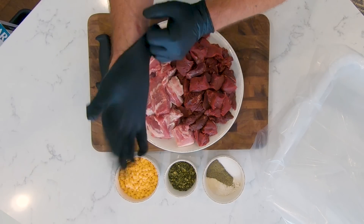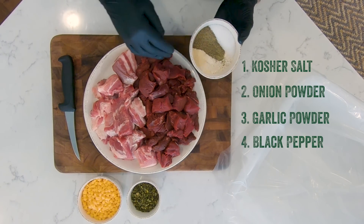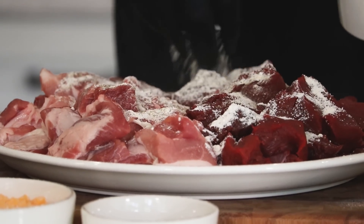We're going to glove up to mix these seasonings in here. I've got kosher salt, onion powder, garlic powder, and black pepper. Those four ingredients along with our dehydrated jalapeños and high-temperature cheddar are going to make these guys extra delicious.